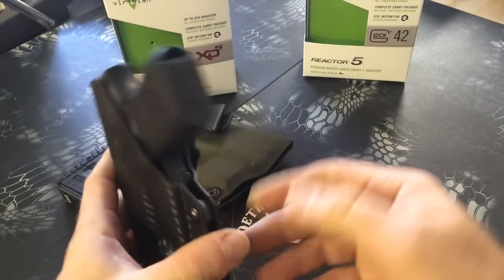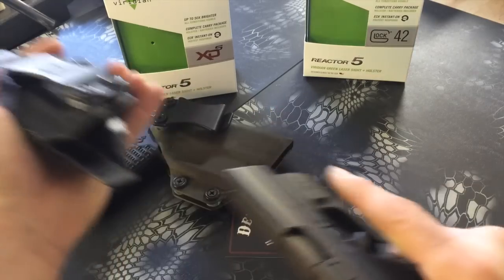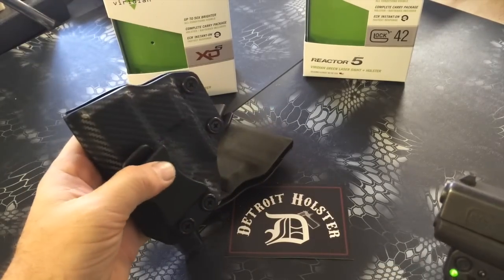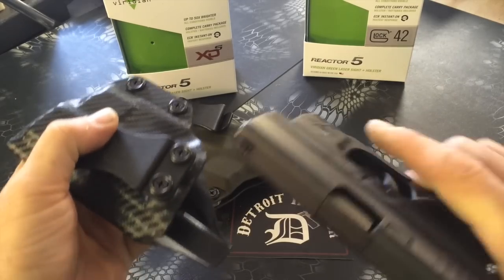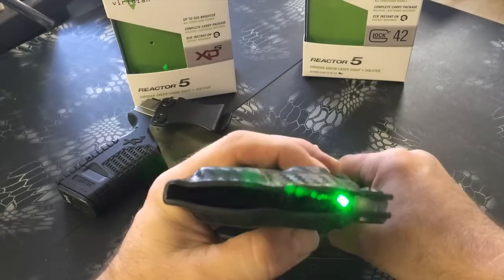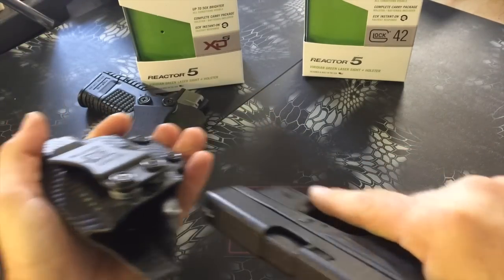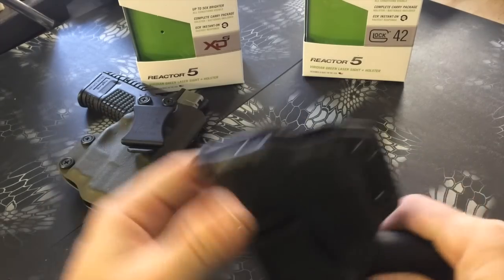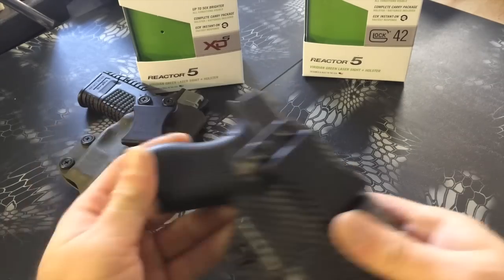When you draw, you'll see the laser turns on, and when you holster it, it turns off. Draw — on; holster — off. And that's the Glock 42 with the Viridian Reactor R5.